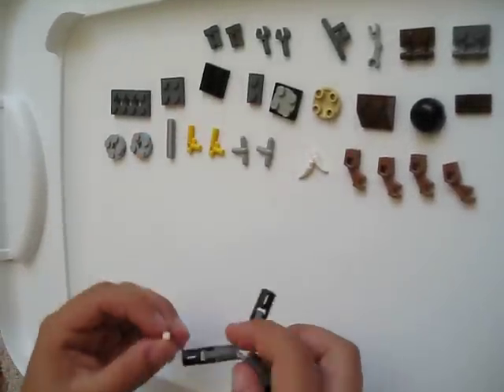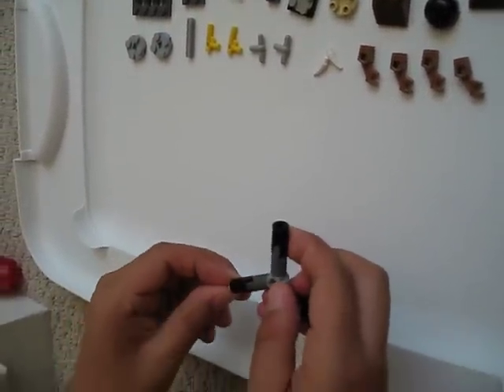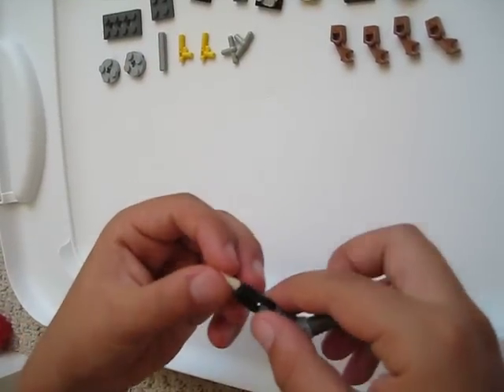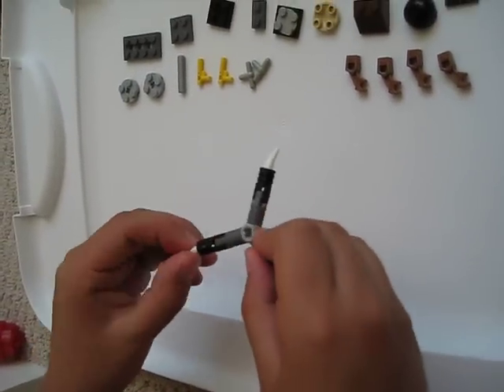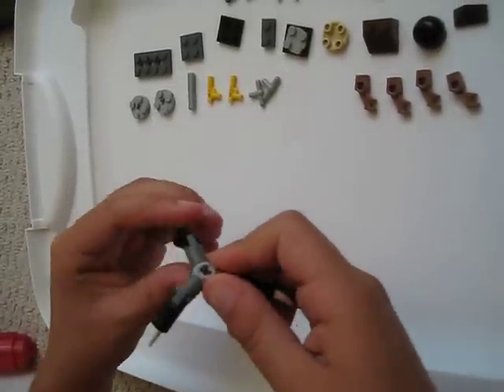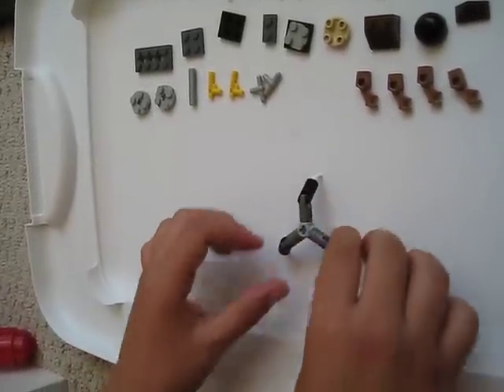Then put three white teeth onto it — it doesn't have to be white, there are several colors. Then you have that. Then you can bend them down each two so it stands up.